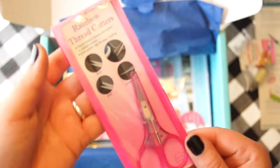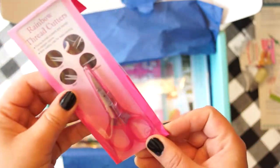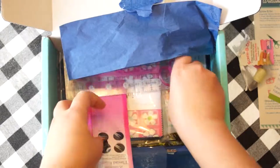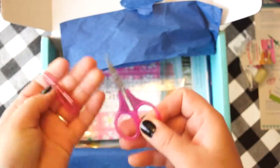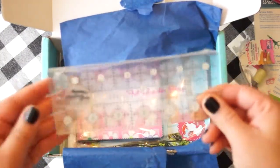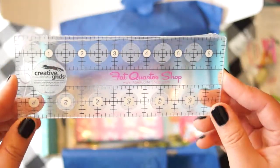A pair of scissors — it's really lightweight. And a two-and-a-half by six-and-a-half ruler.